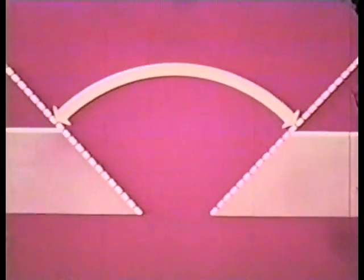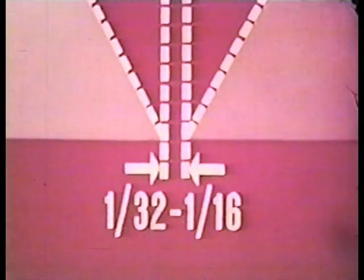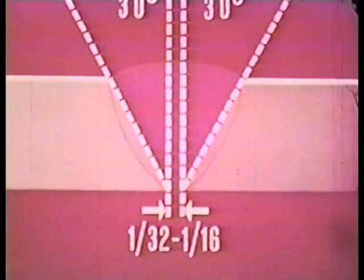We can also reduce the effective shrinkage force through proper edge preparation. This amount of bevel would require more weld metal than necessary. To obtain proper fusion at the root of the weld with a minimum of weld metal, the bevel should be 30 degrees. But proper fit-up is also important. So space the plates 1/32nd to 1/16th of an inch apart. You will then need only a minimum amount of weld metal to produce a strong joint.